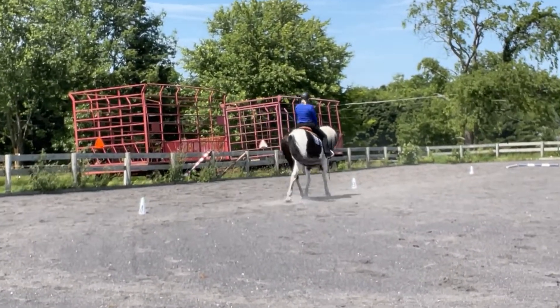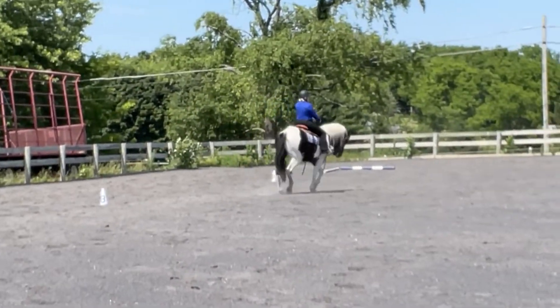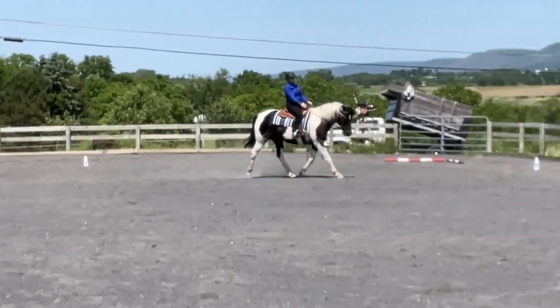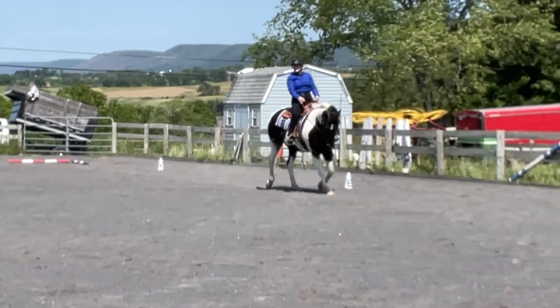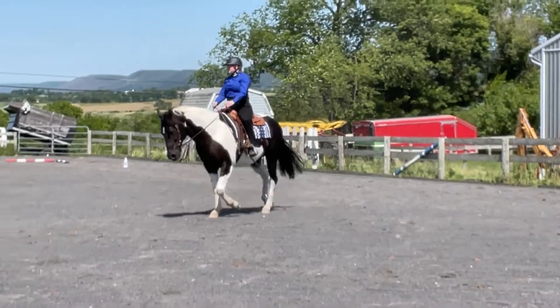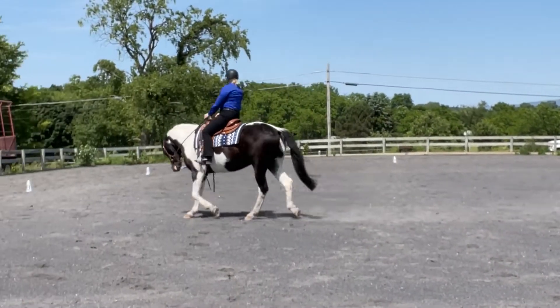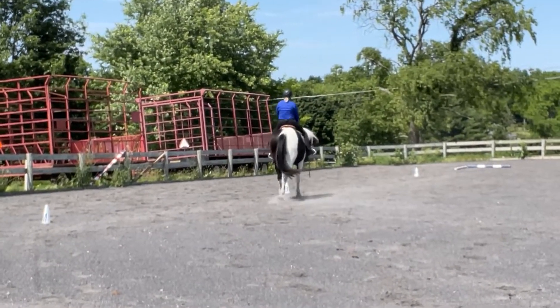At B, do a circle to the right, 20 meters at the working jog. I was pretty happy with this — he's a little behind the bit and mouthing. I got a six and a half, and that movement is scored times two, so that's a 13, with a comment of the poll being a little low during the second half. You can see he's getting behind the vertical and starting to lose impulsion in his hind end.